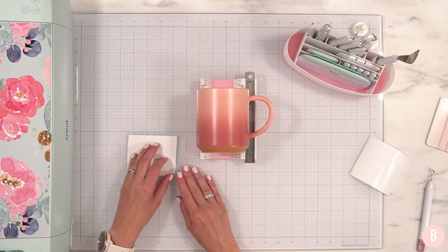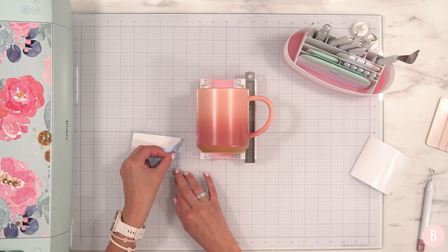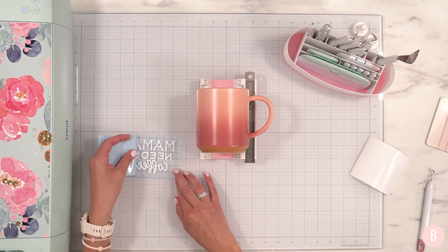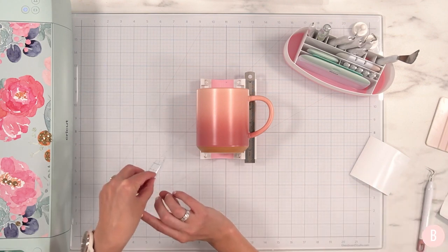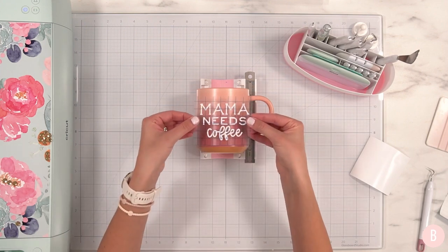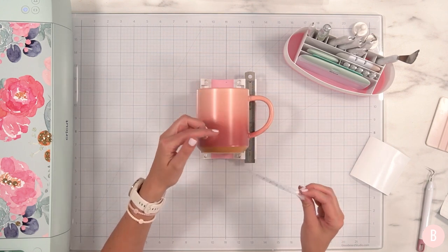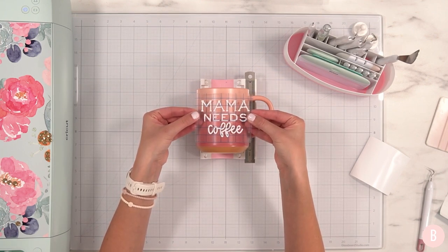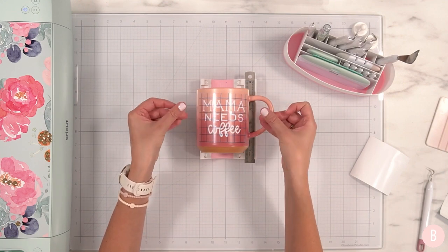Still face down, I'm going to grab this little backer and peel it away — and you'll see that my vinyl stays down on my transfer tape. Easy peasy. Now we get to center this on our mug. I'm going to be mindful that I want to leave a generous amount of room at the top for my lip to sip my coffee. I think right about there is good, so I'm going to lay that down just like that.